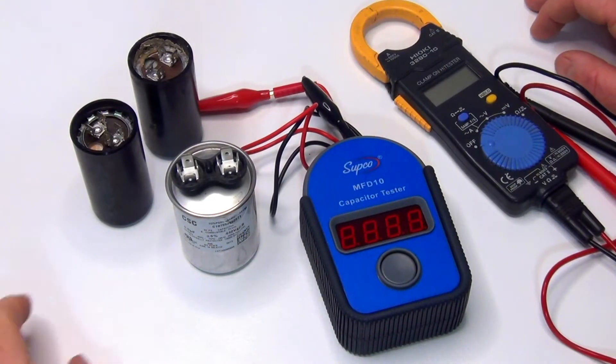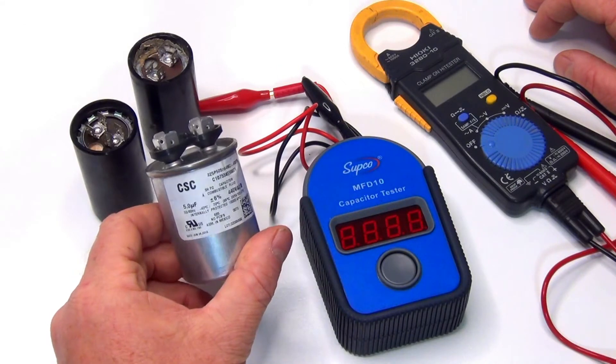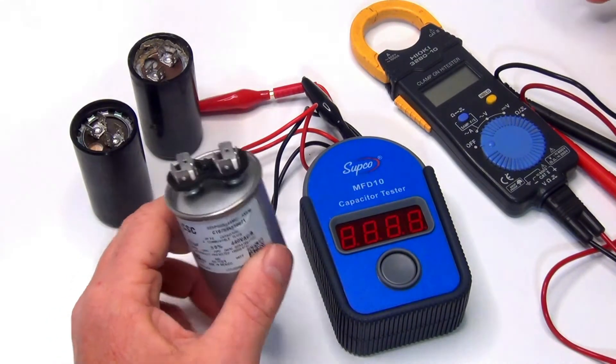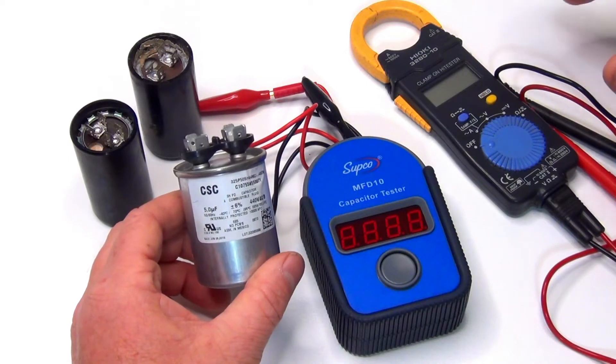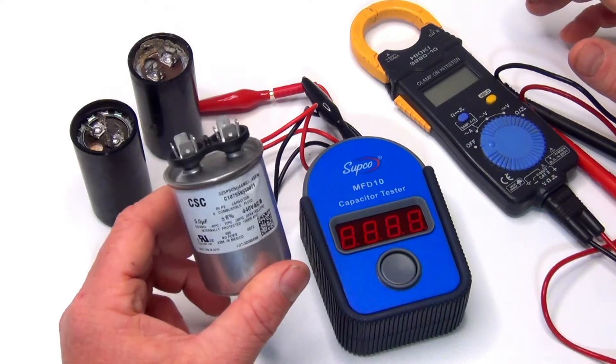Today we're going to go over how to test your pump capacitors. It doesn't matter if it's a run capacitor or a start capacitor, pretty much the same. We're not going to get into that. We're just going to show you how to test it, and if it's failing or going to fail, or if you have a problem with your pump, it's a good thing to test.